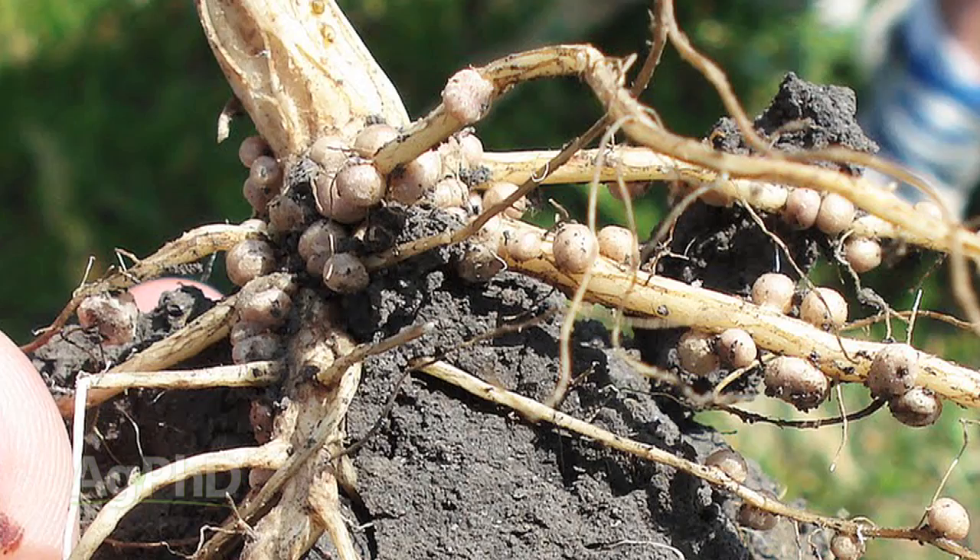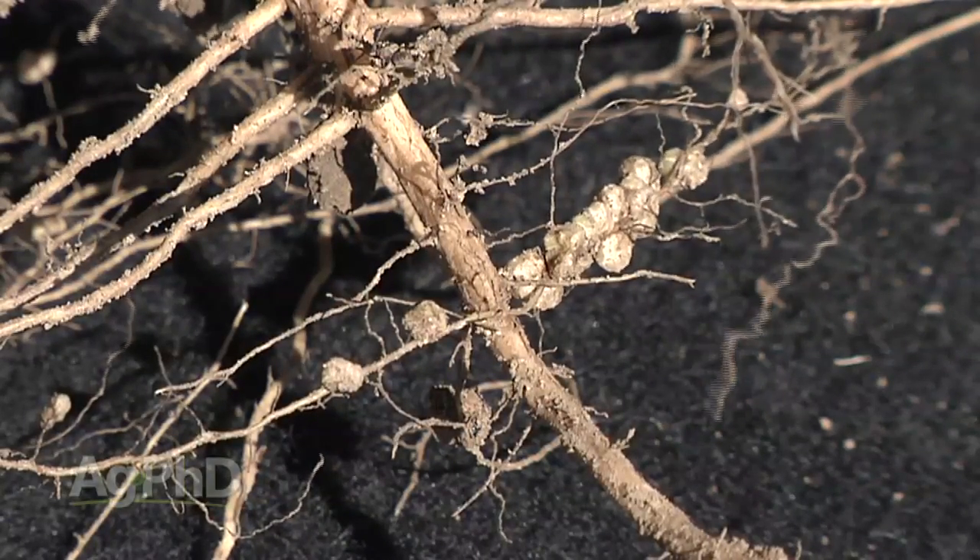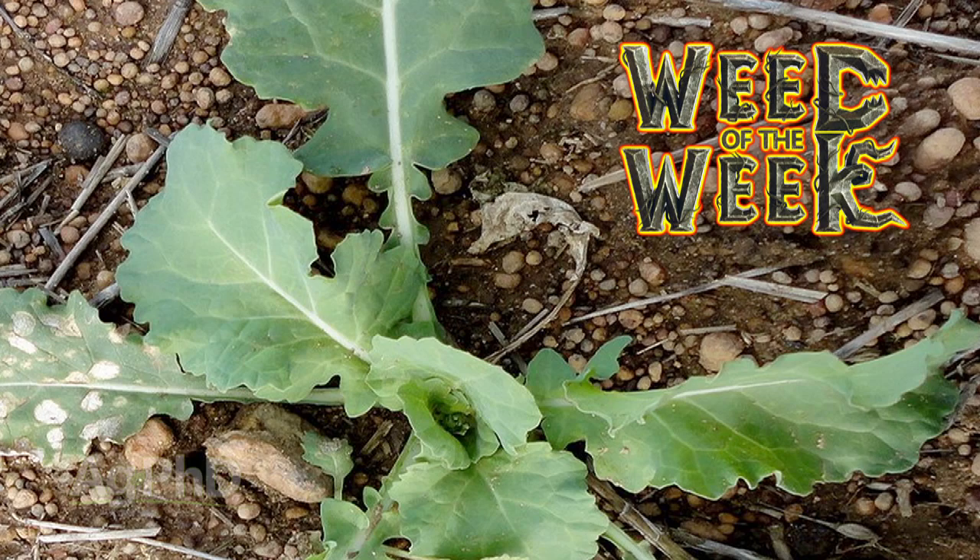Rhizobia bacteria are tremendously important to soybean production all around the world. They help the plant produce its own nitrogen. It's too bad these bacteria can't take care of weeds as well in the field — we'll show you how to stop tough weeds later in the show.